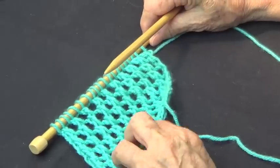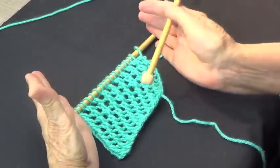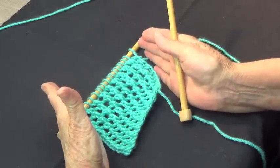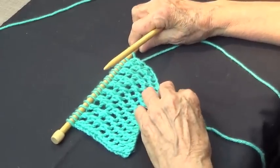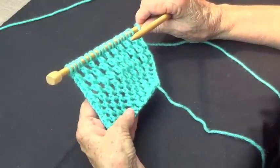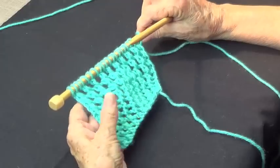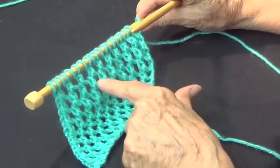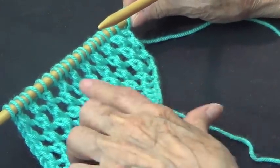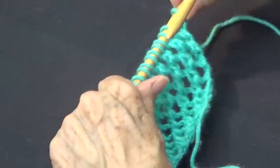This is a diagonal mesh stitch — very pretty, and it's diagonal because it goes at an angle, not straight. It's very nice for shawls or scarves. I did two different samples: this one is with size 8 knitting needles, and you can see the difference — this one is tighter. This is the same yarn, a number four worsted, but this one uses size 10 and a half needles.